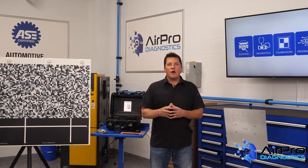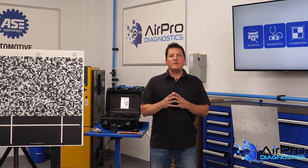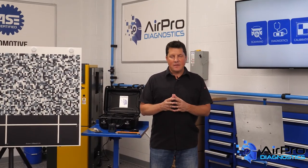For the latest I-CAR EV courses, visit the link on the screen. I'm Jason Stahl from the AirPro Diagnostics Collision Garage. Thanks for watching.